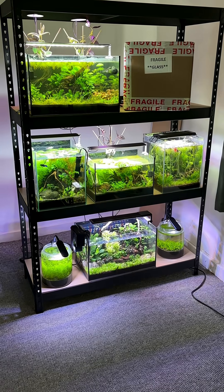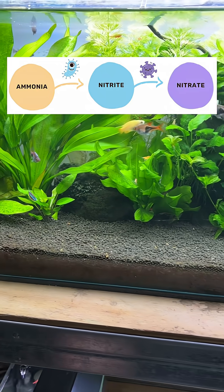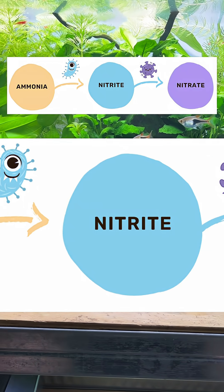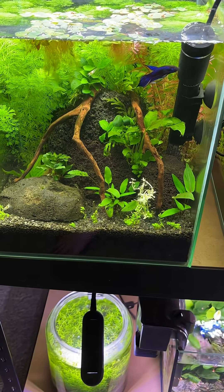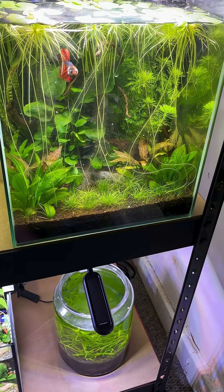Here are three ways to manage the nitrogen cycle in your aquarium to keep things safe. The basic nitrogen cycle uses beneficial microorganisms to convert toxic ammonia into toxic nitrite, and then finally into the far less toxic nitrate. You manage these nitrate levels with regular partial water changes, and this is a simple, reliable way to manage the cycle in your tank.